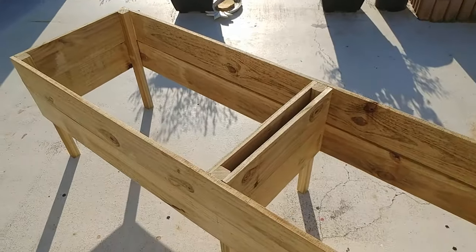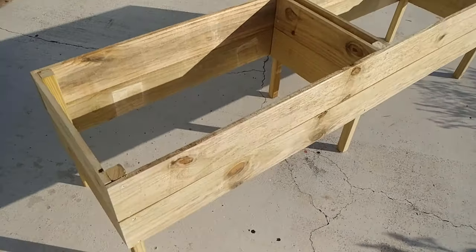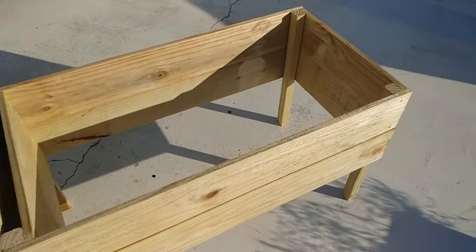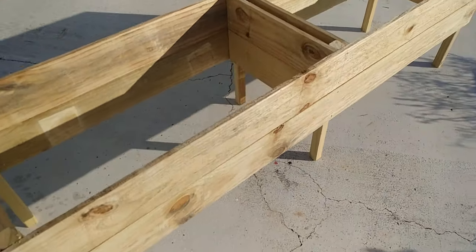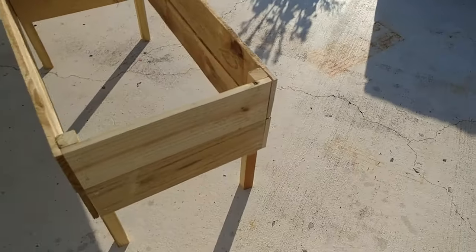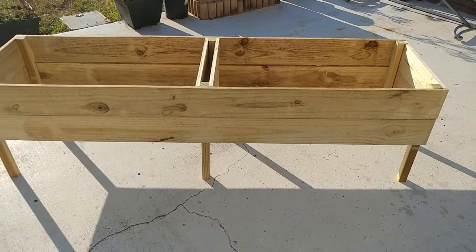Here is the raised planter. Note that I will be digging six holes and putting it right on the ground, but if you want it to stand on legs, just add four more boards to the bottom and make a floor. Line it with weed fabric and you are ready to go. This raised planter box is your first step towards a successful vegetable garden.